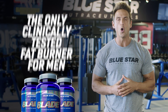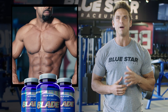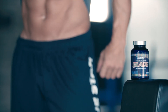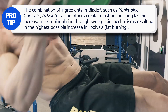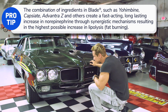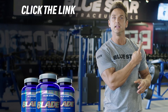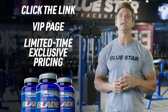Bluestar Nutraceuticals Blade is the only clinically tested fat burner for men that will help you burn unwanted body fat fast while preserving lean muscle to dramatically increase the results of all your fat burning efforts. A single serving of Blade activates your body's fat burning abilities and keeps them going for a full 24 hours, so you can be certain your abs are getting worked on even when you're not in the gym. And just for sticking around for the end of this workout, I've got something extra special for you. Click the link in this video and you'll be shown a VIP page with limited time, only exclusive pricing.